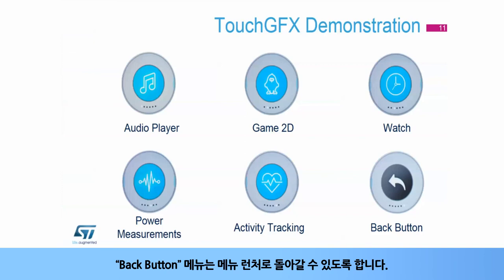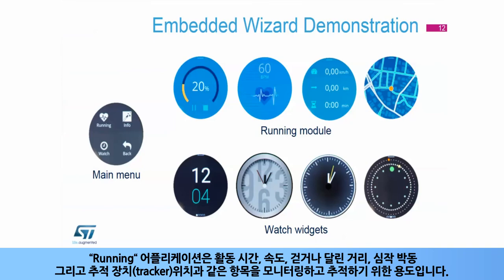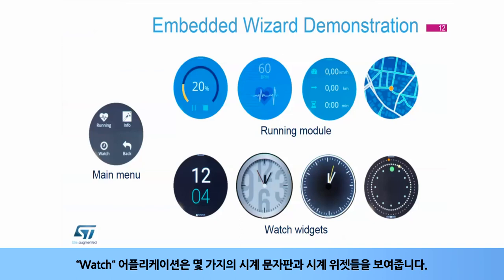The back button allows you to return to the menu launcher. You can browse the Embedded Wizard demonstration firmware through the main menu and sub-menus. The running application monitors and tracks metrics such as activity time, speed, distance, walk or run mode, heartbeat, and tracker position. The watch application demonstrates watch widgets with several clock faces.